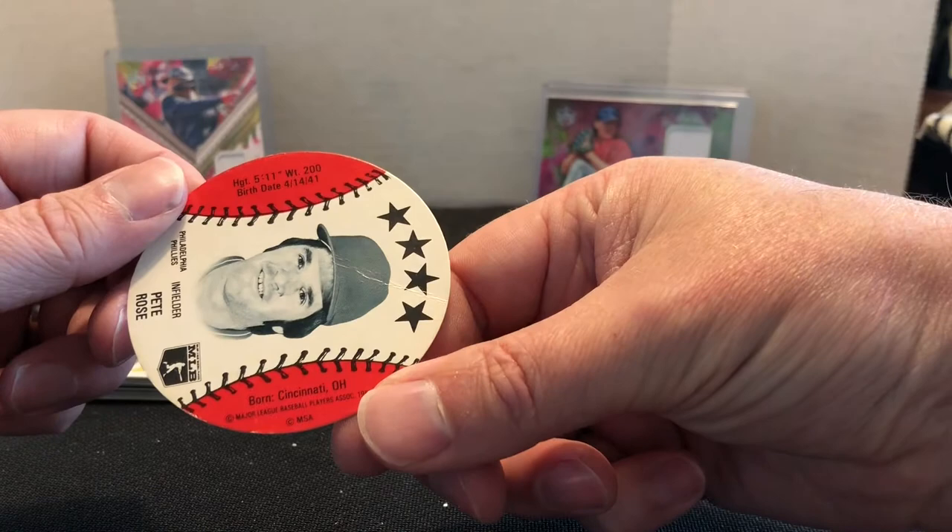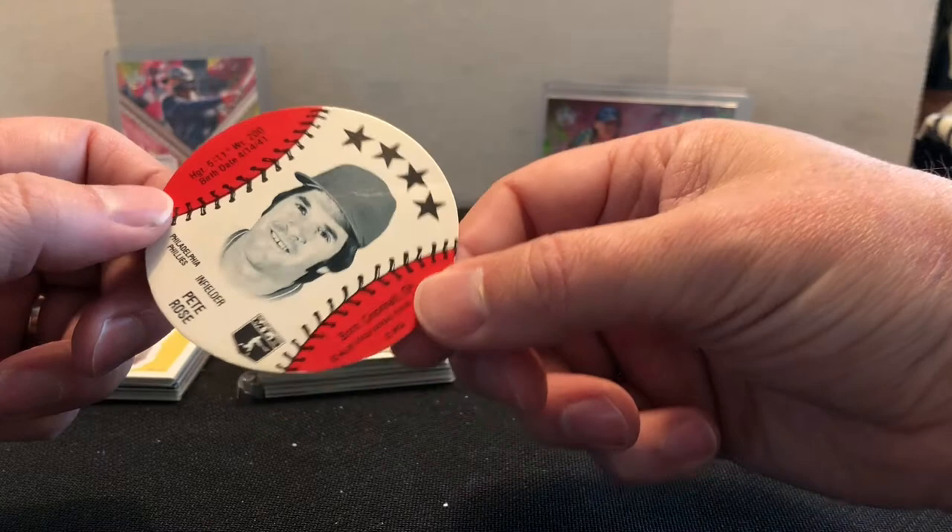Let's see the date on here — 1981. This was, I want to say, it was like an MDA — maybe a fundraiser coin card. I forget what that card was called exactly.